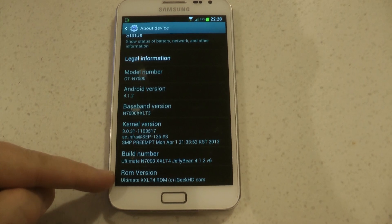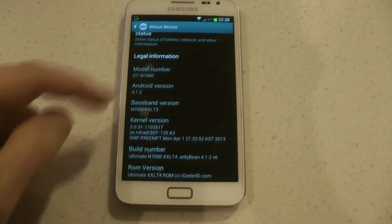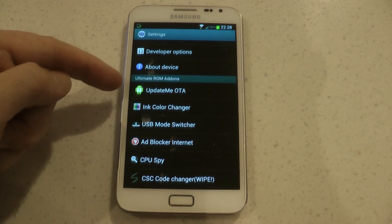That's a big improvement from XXLSZ, which was the Samsung official firmware. The big improvement with this version of the 4.1.2 leaked firmware is the battery life.